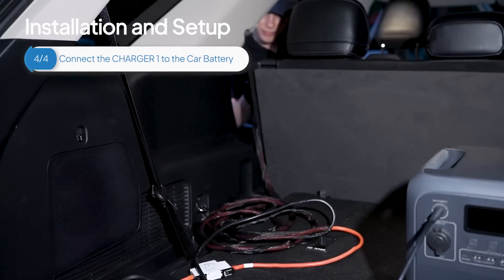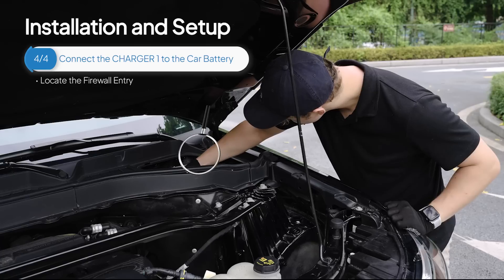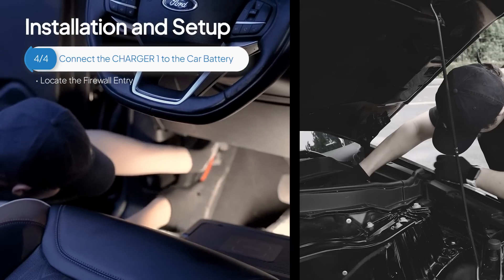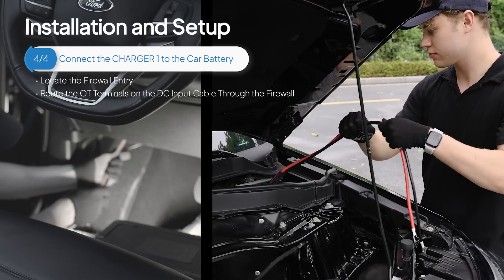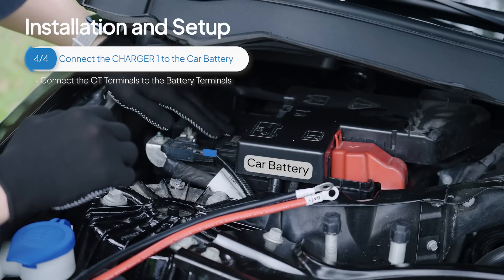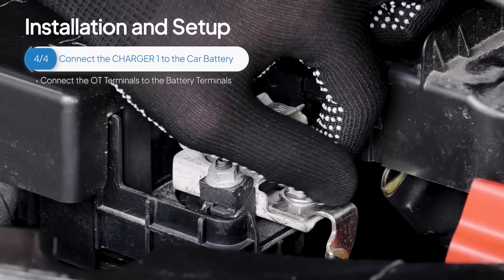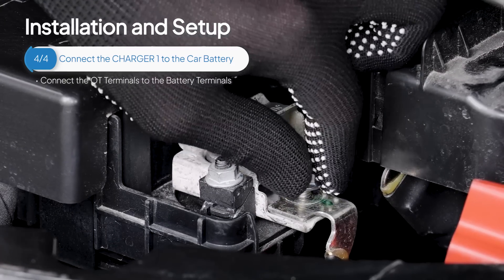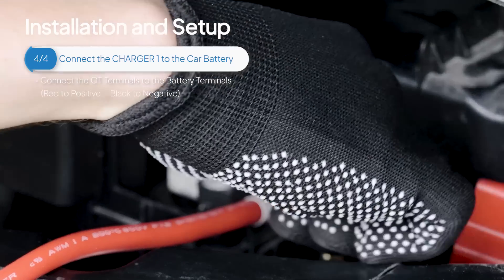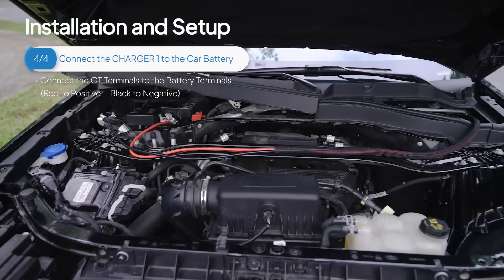Now, take the remaining part of the input cable and guide it towards the driver's side. Locate the firewall entry point between the driver's side and the engine compartment. Carefully create space for the cable to pass through the firewall into the engine bay using your hands or tools. Route the OT terminals on the DC input cable through the firewall and connect to the car battery. Use a wrench to connect the OT terminals to the battery terminals — attach the red cable to the positive port and tighten the screws, then the black cable to the negative port. Now, the car battery is connected.